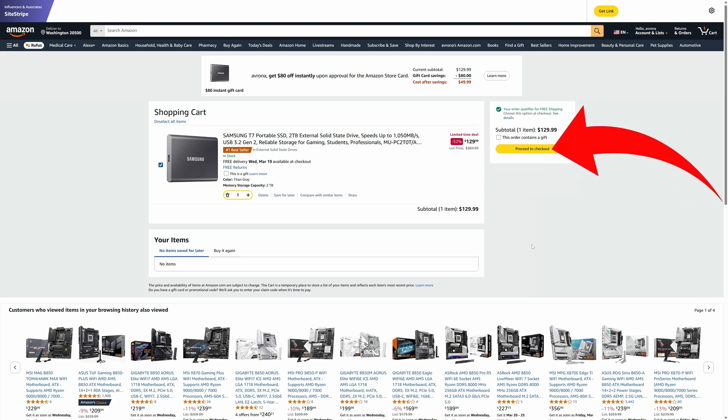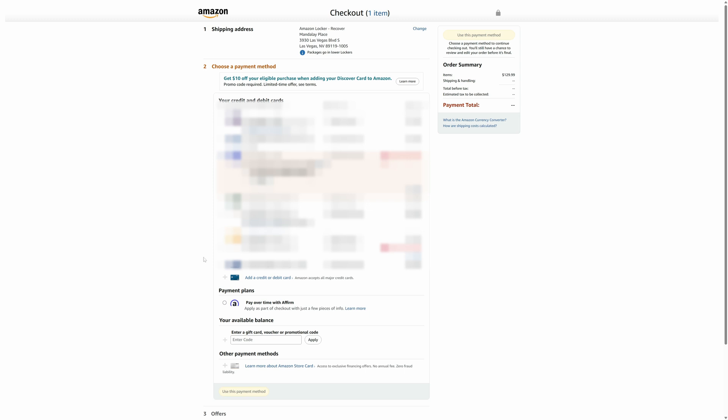Once you have items in your cart and you have proceeded to checkout, under payment method, select 'Add credit or debit card.' Then enter the details of the Visa card you were provided and use it to complete your purchase.